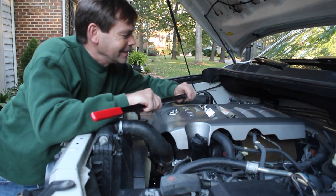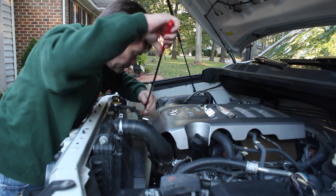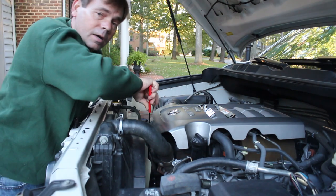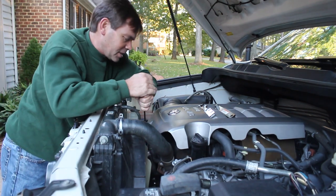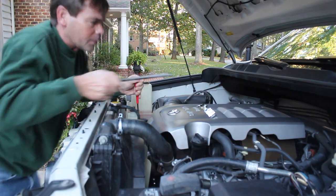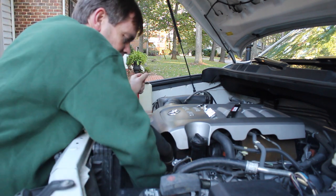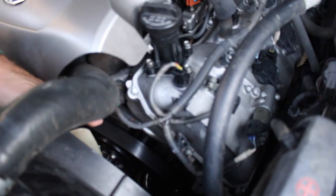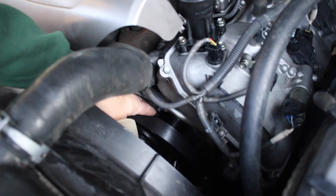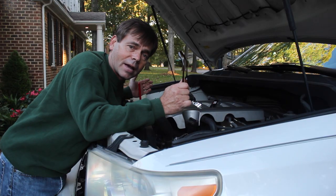14 millimeter — here we go on the tensioner pulley. I'm just gonna relieve the tension on the belt right now. There we go. Now this is really cool — let's reach down here and pull that pulley off. Boom, releases. Boom, you're back in business.